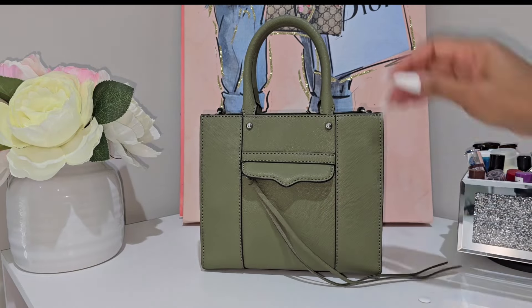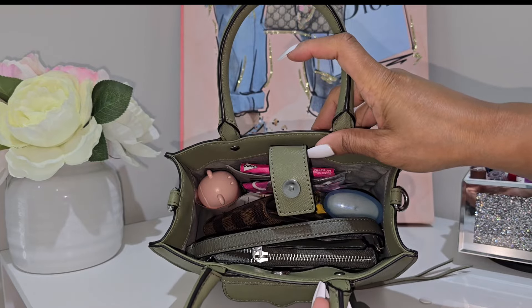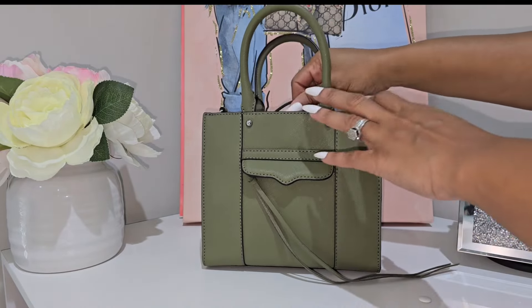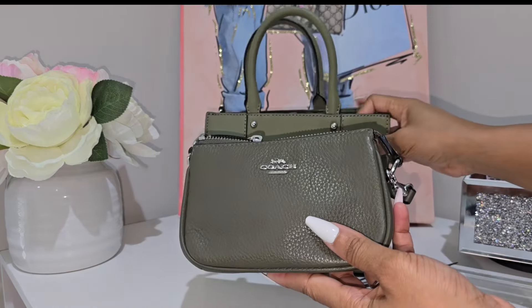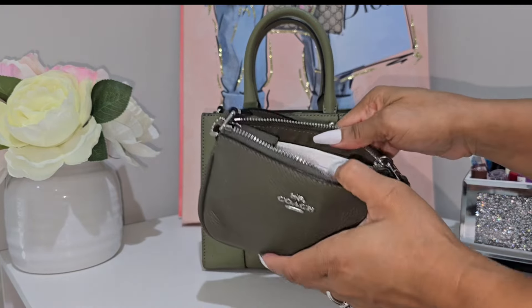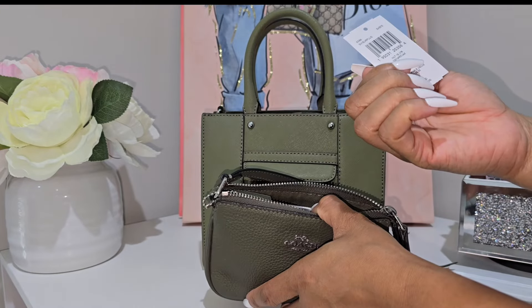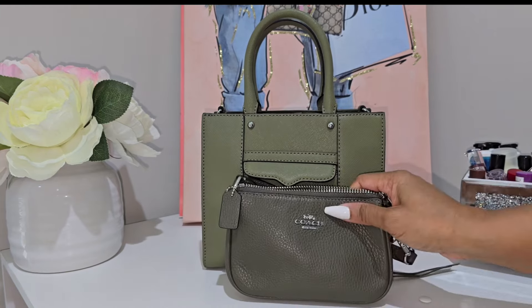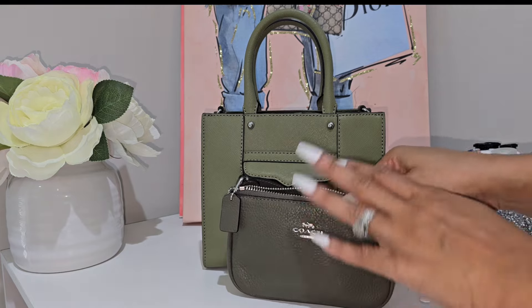Now let's get into the bag. I'll pull out the main thing I had in here, which was my Nolita 15. This Nolita is in the color surplus. It's not an exact match to the bag but I think the two greens complement each other very well.